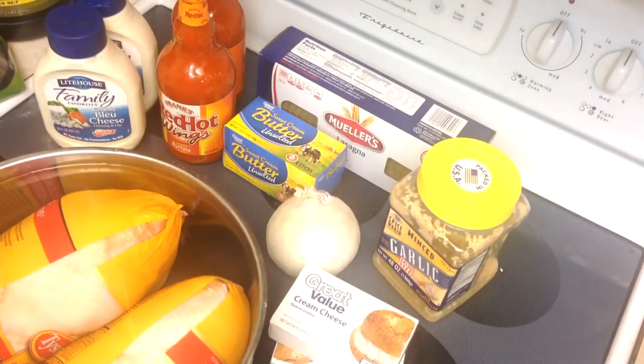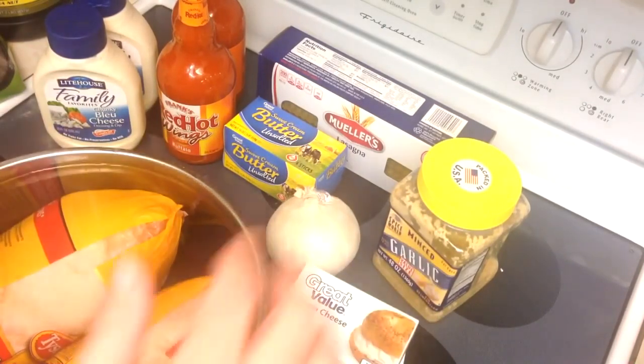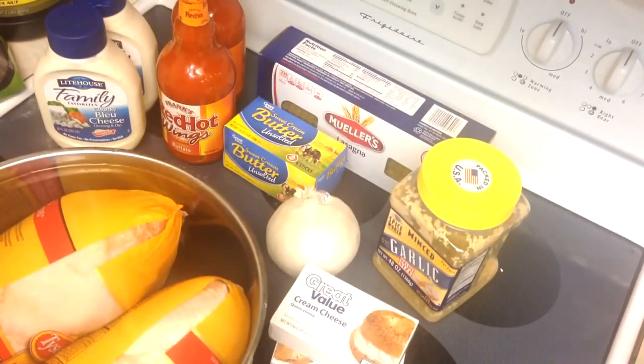Hey guys, welcome back to another edition of Guy Stuff. Today I'm doing a really tasty treat for fans of pasta and fans of buffalo chicken wings — we're going to do a buffalo chicken lasagna.